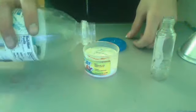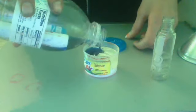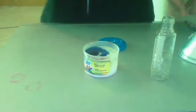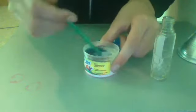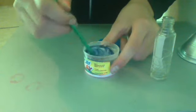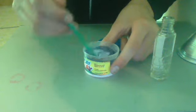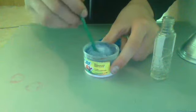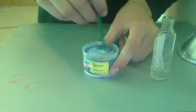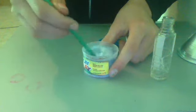Okay, so now you add your color. And then you begin to mix. But you might want to be smart about it and use a bigger container, because I wasn't being very smart when I decided to do this.